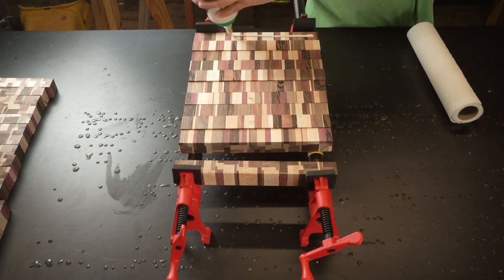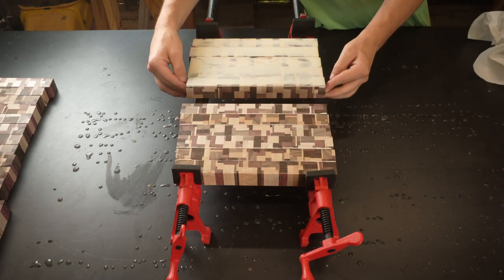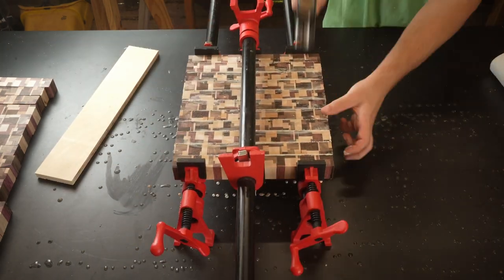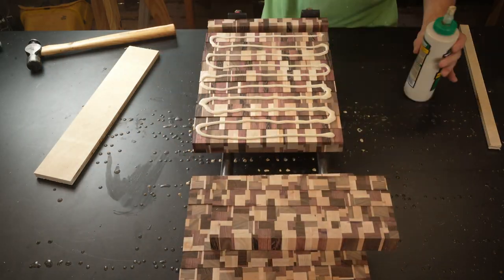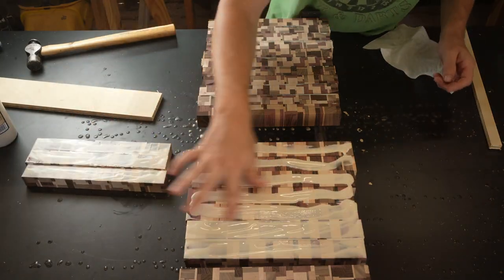I'm speeding through these glue ups because it's more of the same. The panels are small enough now that I used three clamps per board. If there's any time to use clamping cauls, it's now — because any misalignment between seams will result in a lot of end grain sanding, which takes a ton of time. I learned this the hard way.